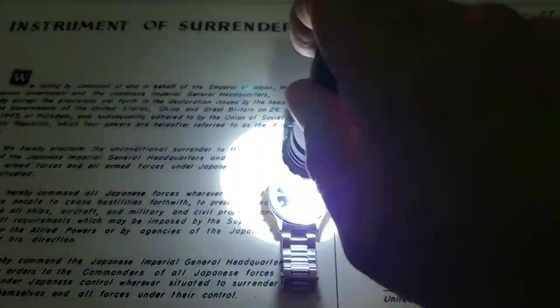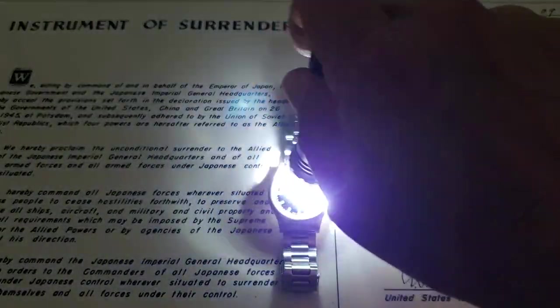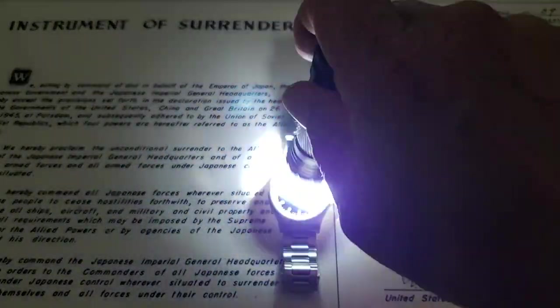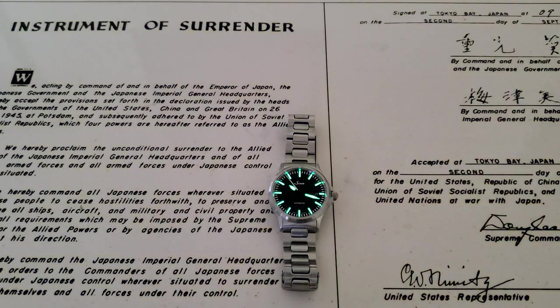Let's check out the loom on this one. They're using Swiss Superluminova on this watch and it really glows nicely — going to glow all night the way a field watch should, and it definitely looks good doing it.